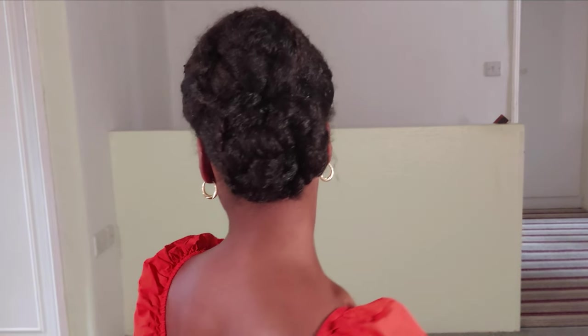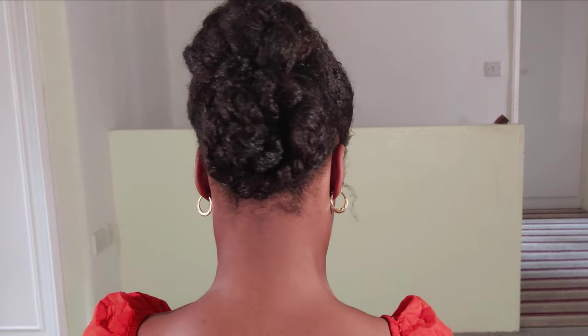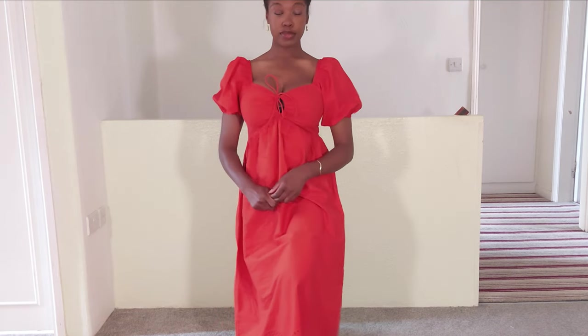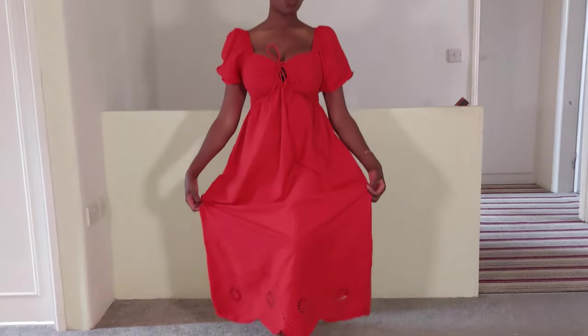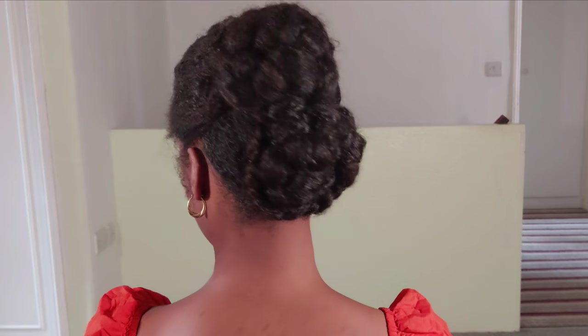Hello everyone, welcome to my channel! Today I'm going to show you how I did this extremely cute protective style. I put on one of my newer dresses today as I was heading to a food festival with my family, and it was just screaming Bridgerton, which is a show I absolutely love, so I wanted to do a hairstyle along with it that made me feel like a lady.